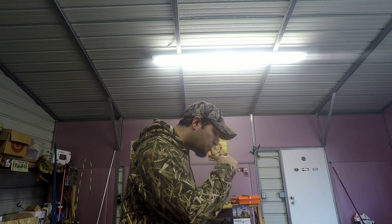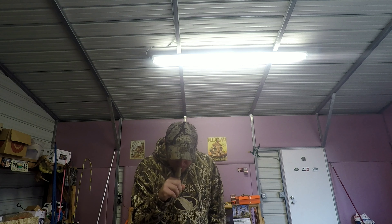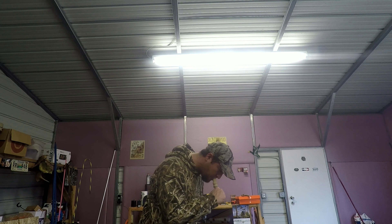I'll let y'all hear how it blows. As you can see, you can do everything you want to with it — you can go soft with it, hard with it. And I haven't hung the call up yet. I've blown the heck out of it five, ten minutes straight and never missed a lick. So like I said, I'm really impressed with it. I think it's a very good call for hunting. Y'all check them out at landinggearcalls.com. I think you'll like it too. Thanks guys.